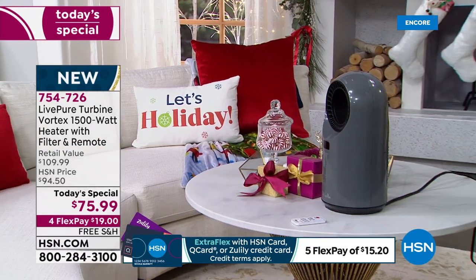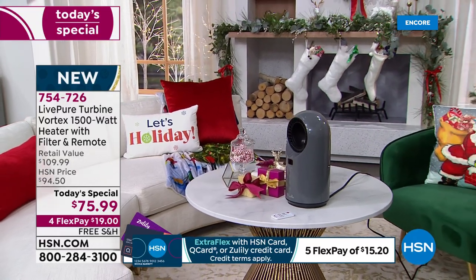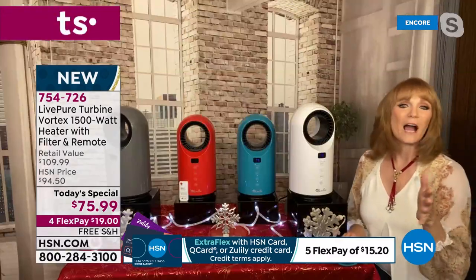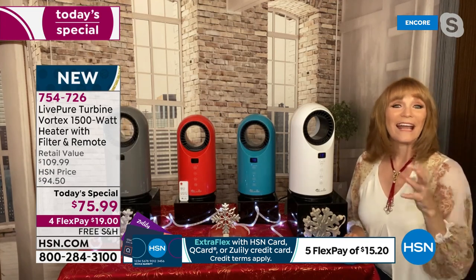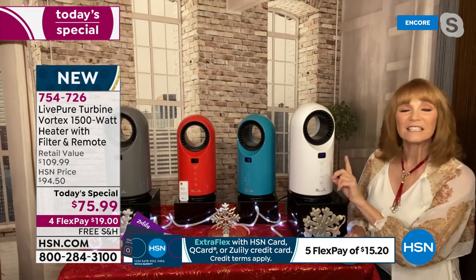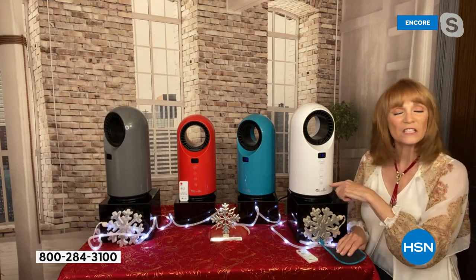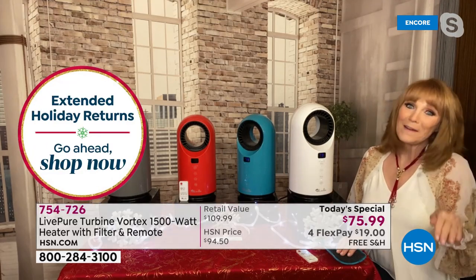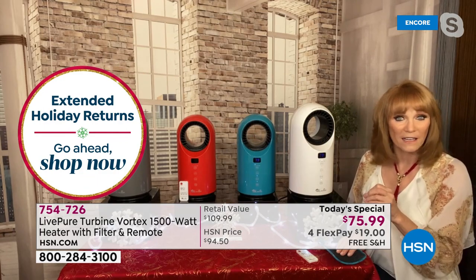With the rotating feature, as the heat goes out, we can set it to one side of the room to the other. You can also set a timer. Before living in Florida, Vonnabelle lived in New York and hated cold mornings getting out of bed. This has a timer, so even if you want the room cool at night, set the timer so when you step out of bed and touch the floor, it's not cold in your room.